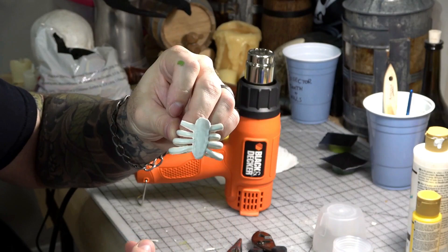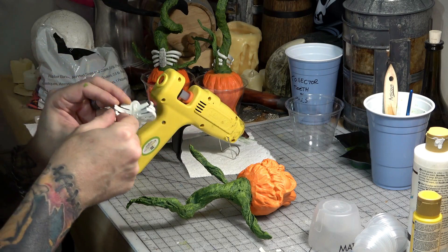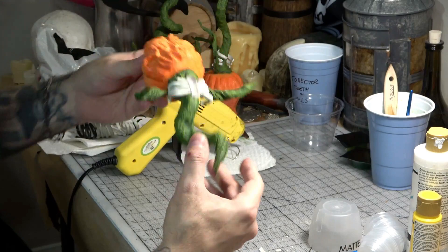Now it's time to attach the ribs. We use a hot glue gun and apply a small bead of glue to the back side, then just press it onto the vine and hold it until it sets. And there you have it — now we just do the same thing to all the others.